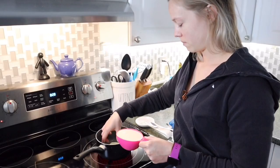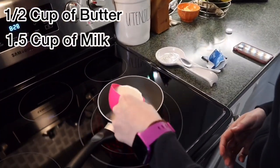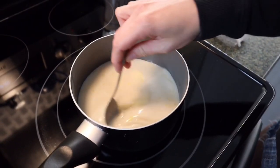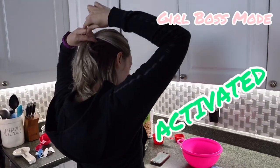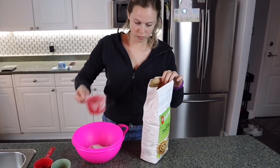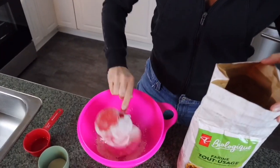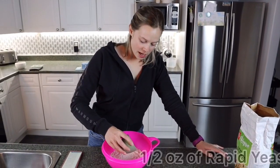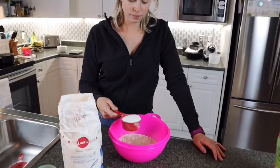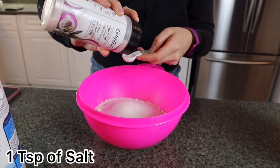We are starting by melting half a cup of butter with a cup and a half of milk. In a mixing bowl put two and a half cups of flour. Next is half an ounce of rapid yeast, then half a cup of sugar and one teaspoon of salt.